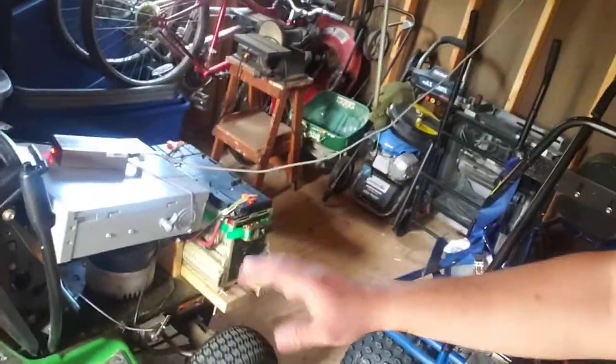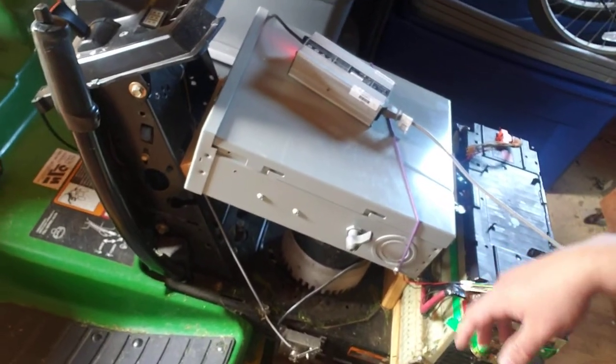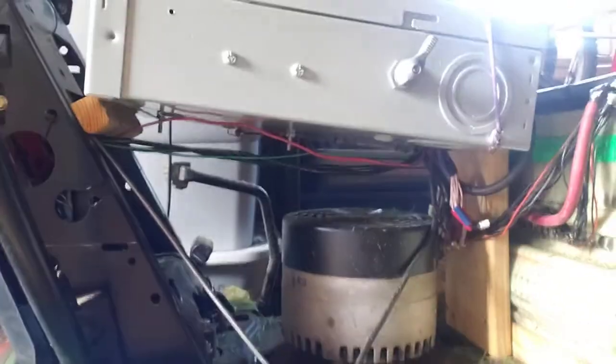I wanted to follow up with what I mentioned in my previous video about my John Deere. As you can see the front is no longer the same as what it last was. The batteries have been moved, and I got an electrical panel for holding all the internal components. I moved everything so there's no longer just wires hanging out.